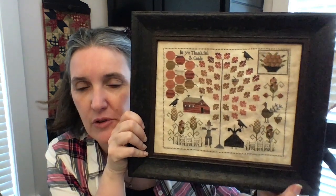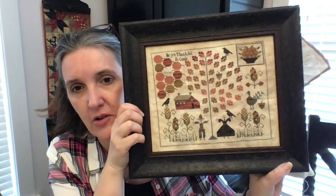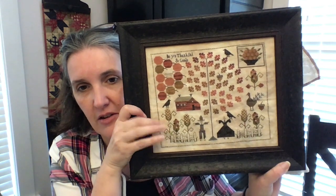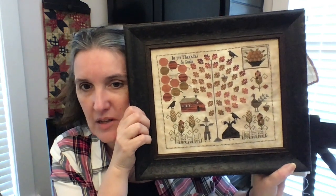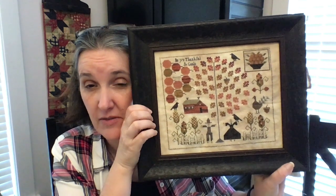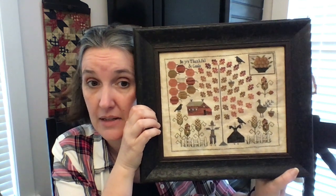Then on October 16th I finished the Bounty Sampler from Plum Street, which I love. I think this tree is one of the best things I've ever cross stitched — it's so pretty, and I love these little scarecrows. It's a take on an Adam and Eve sampler. I have the frame, I just have to pin it. Isn't that going to be adorable? I should have had this done for Thanksgiving but I didn't.